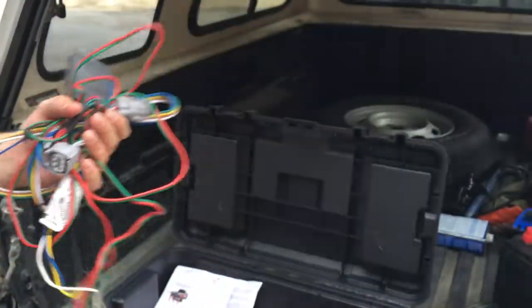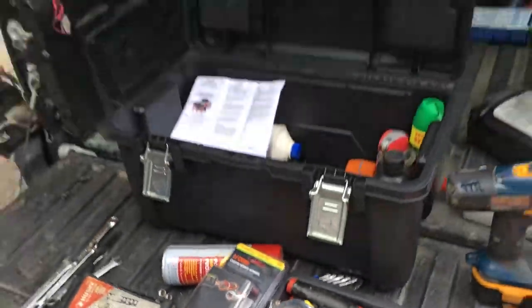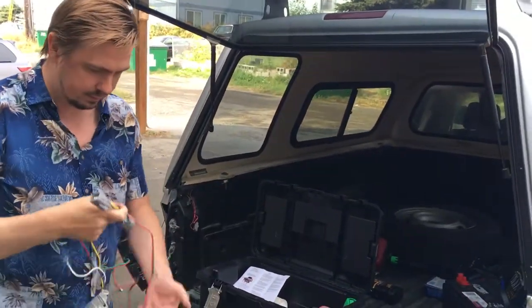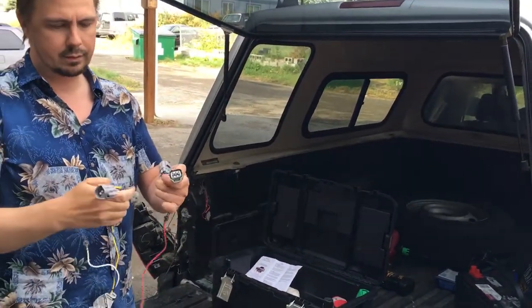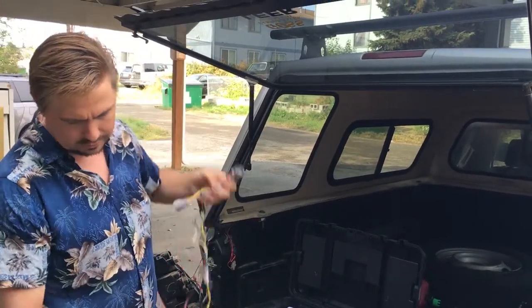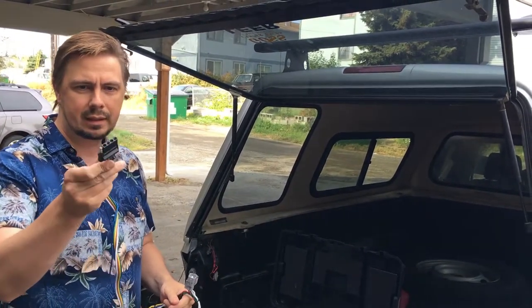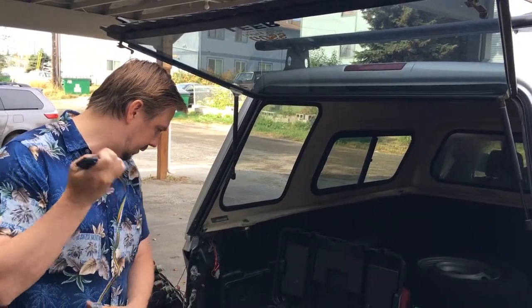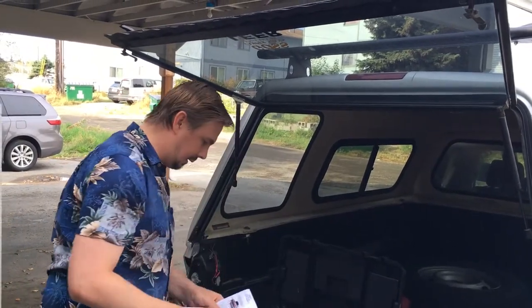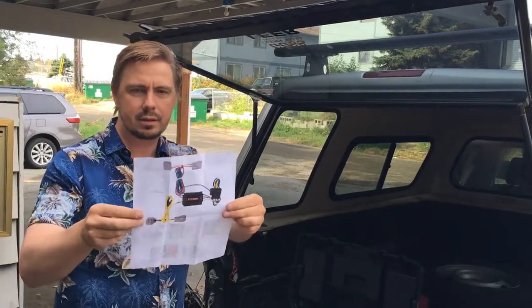Here's the kit and it comes with two sort of double-ended plugs that go to your tail lights and a five-pin connector to go to your trailer. It also comes with a handy dandy set of instructions and a picture of the kit.